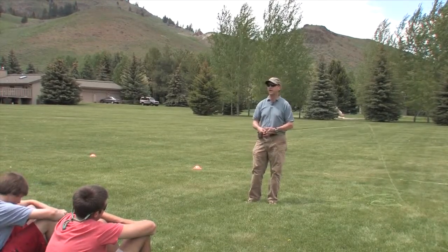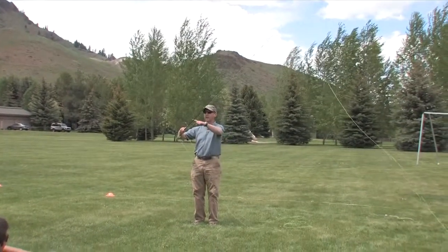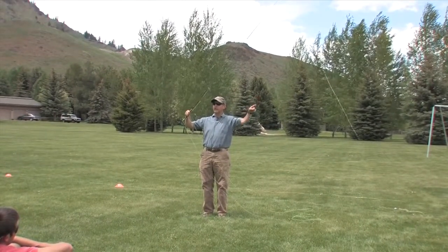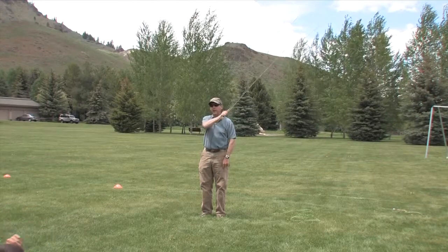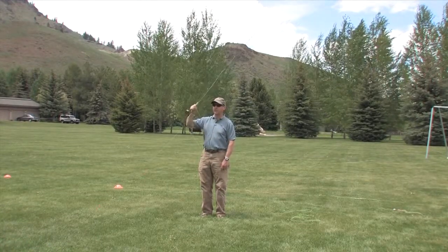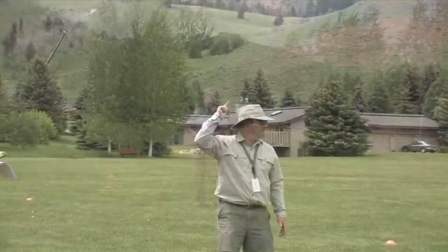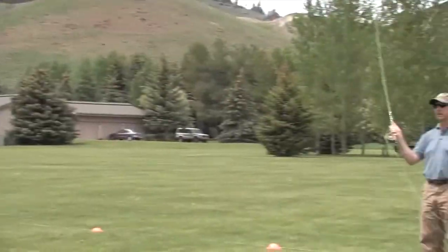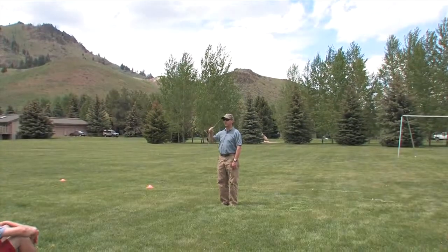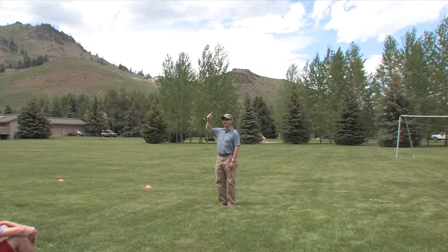There are a couple of different ways to cast off-shoulder. I think the easiest way is to leave your hand on the same side and just angle the rod across your head — that puts the rod tip on the downwind side. The other way is to move your whole hand across and cast that way. Some people prefer this, a lot prefer this. I think angling the rod is easier, but it's your choice — we don't care. Your elbow has to come up or you'll whack yourself in the head, so just raise everything up a little bit and tip the rod over.